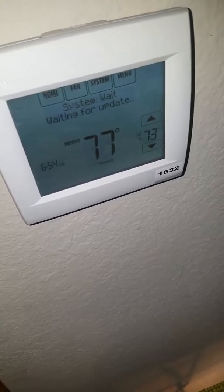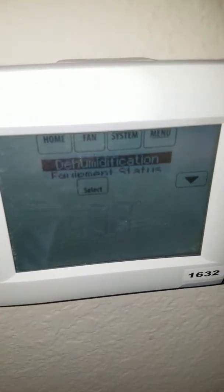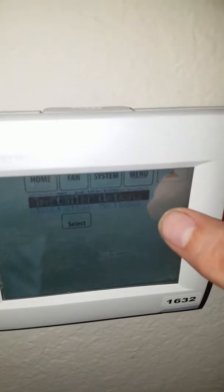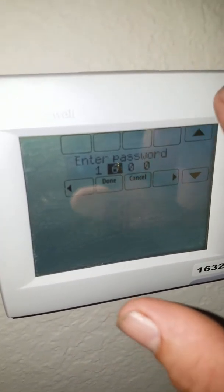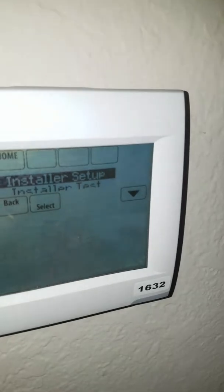Wait for the system to update and then I'll be able to get back to it. Now we're going to hit our menu button here, go down to settings, installer options, and select. Now enter your password — mine's right here — so we're going to enter one, then hit over, go to the six, over, three, two. Yours may be the same, yours may be different. And then hit done.